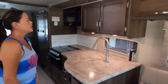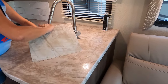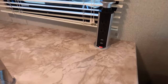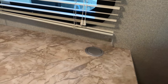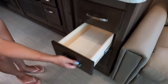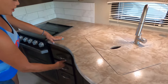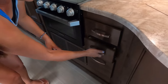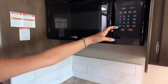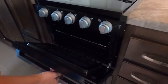Here's the kitchen. Nice cabinet here, we got a window, mini blinds, and a nice rectangle sink. We have three burners — a Furion cooktop with a glass cover. One big drawer here, a cabinet, a trash can, and our microwave above. I like the backsplash. Three burner cooktop with the glass cover — the Furion stove.